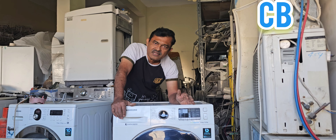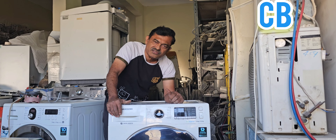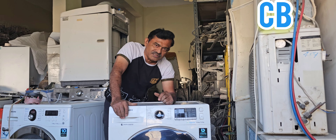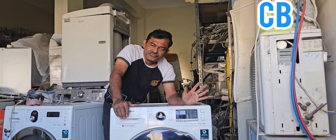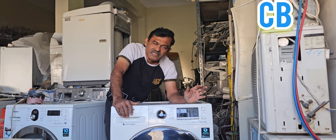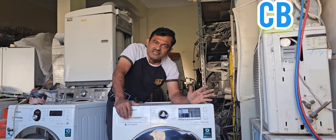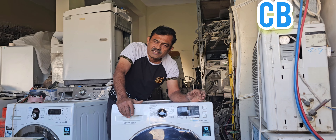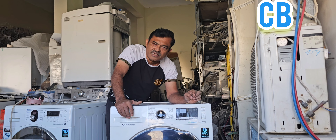Otherwise CBL. Most probably our field technicians are giving some incorrect information to customers and other technicians — they are not able to understand what is this CBL or CB. It is not actually an error message. It is a calibration method. That means this machine, or any other Samsung brand machine, CB or CBL means calibration method.